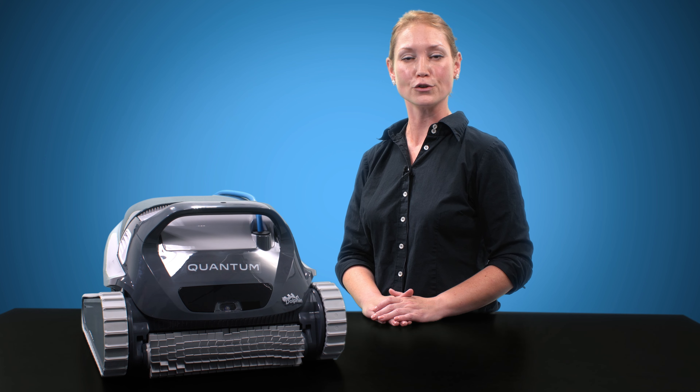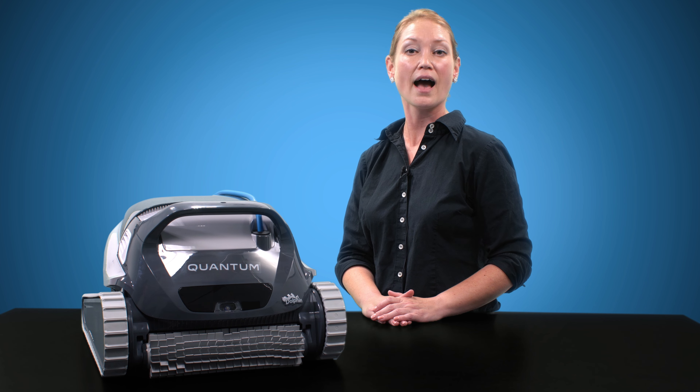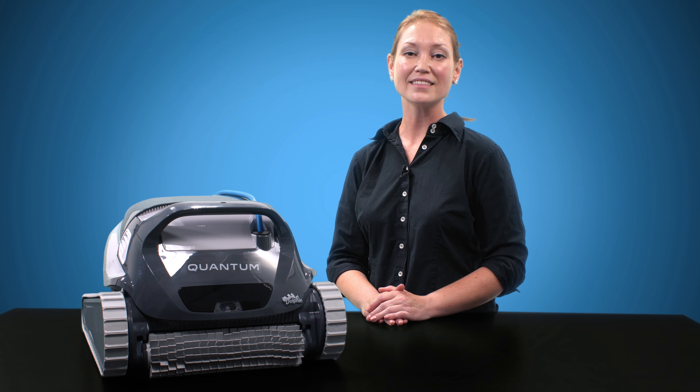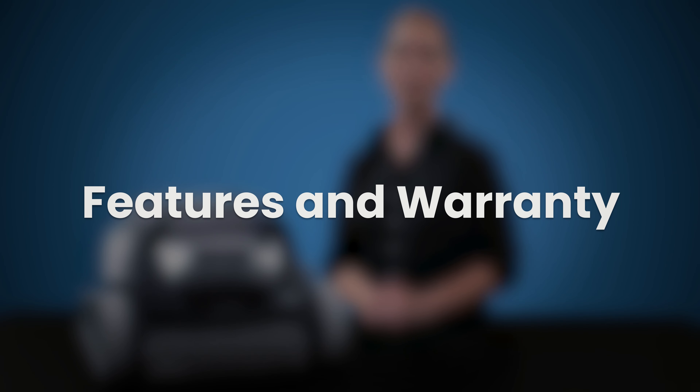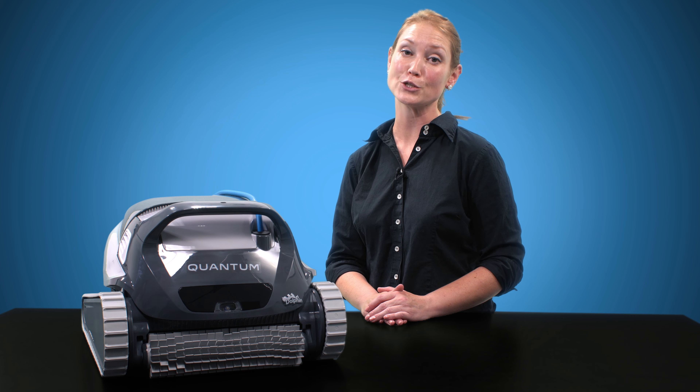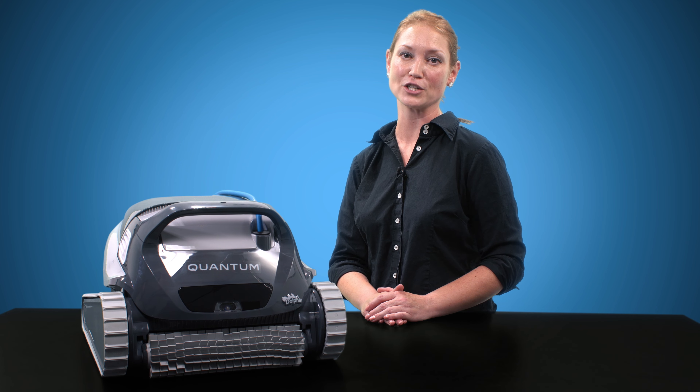Since the Quantum includes the Ultra Fine filter type at a lower price, I have to give it a 5 out of 5 in filtration ability as well. Finally, let's look at the feature set and warranty of the Quantum. The Quantum comes with a programmable power supply and a two-year warranty, making it easy to use and a safe purchase.